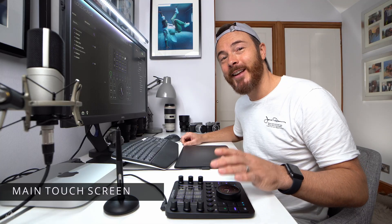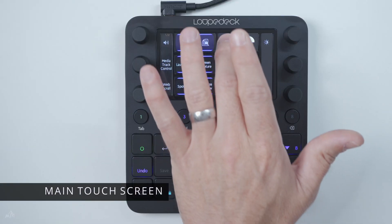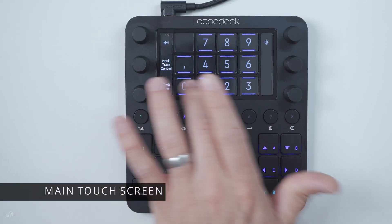The dials also have a confident push action for added customisation, which I'll go into further in the video. The size is also very appealing — 16x15cm and 365g, so a handy laptop companion for travelling about. The main screen is their jewel in the crown: it's touch sensitive, swipeable for multiple windows, and fully customisable with infinite possibilities.